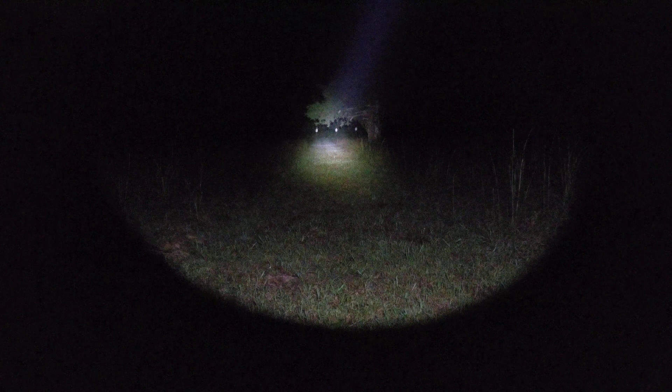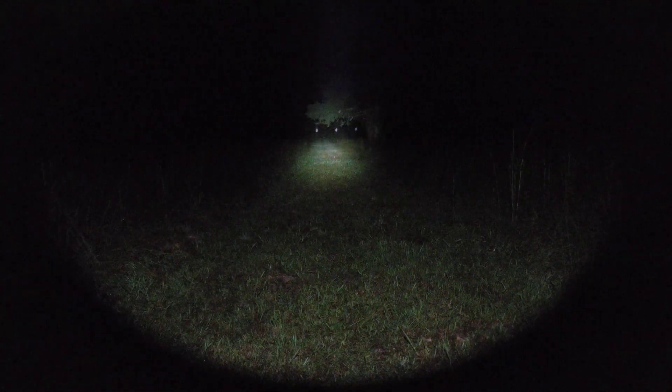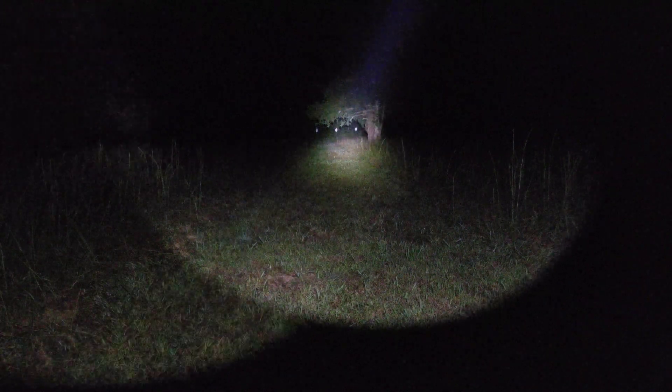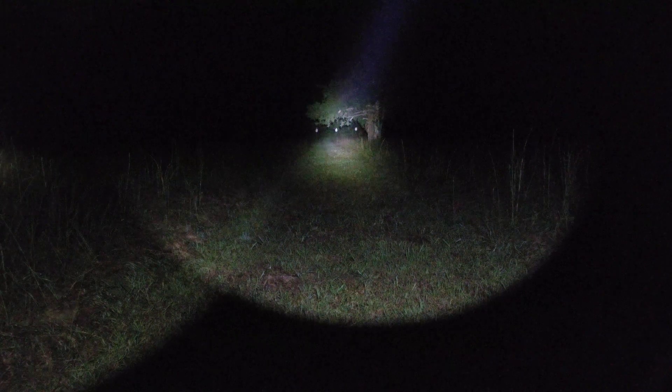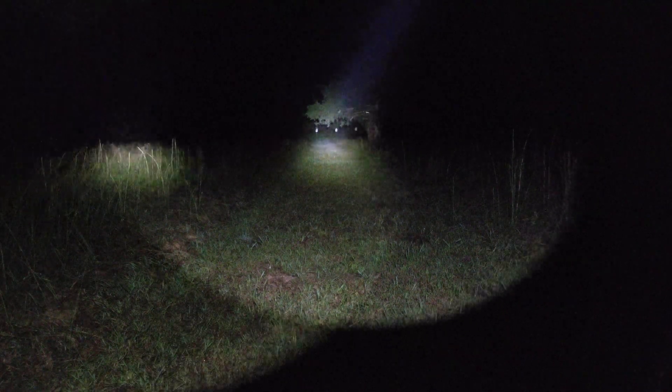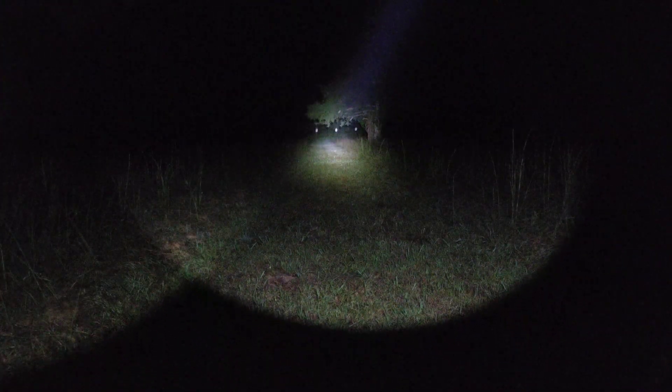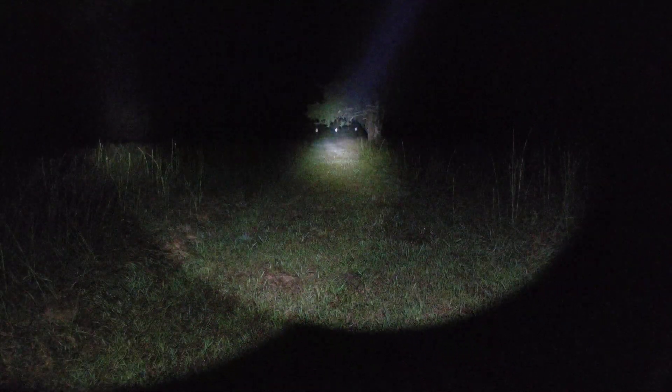Still going strong. Interesting — click on, click off looks like it reset things. I don't believe there's a timer; I believe it's thermally managed, not time-based, but we'll see. Now let's swap them around — we're going to put the 18350 in the Rain and the CR123 in the Surefire.